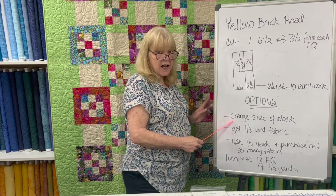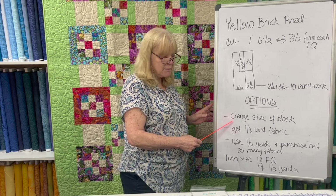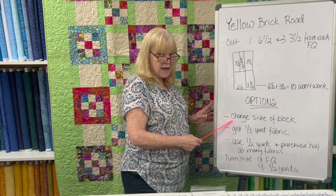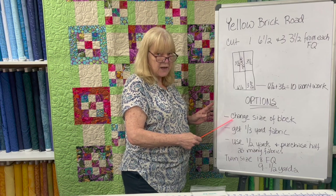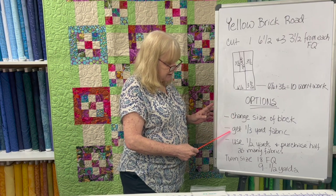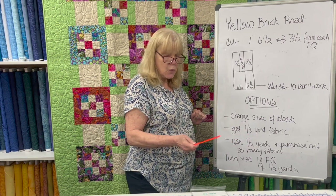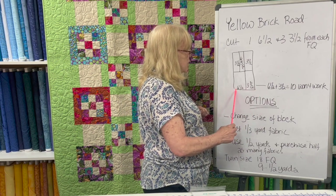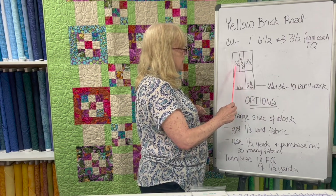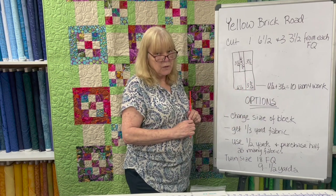So what options do you have? Well, there are a few. One: you can change the size of the block, and I'm going to go over that in the next whiteboard. I know a lot of people have liked that I've given you the math, and I'm going to go through the calculations for how to change the size of the Yellow Brick Road block to fit yardage. Another option: get a third of a yard of fabric, which gives you 12 inches. If this was 12 inches, you could cut 6½ and 3½ — 10 is less than 12, so a third of a yard would work.